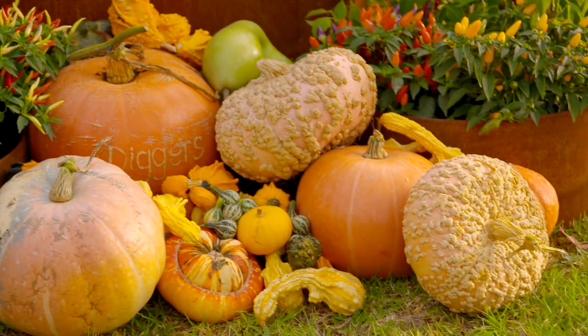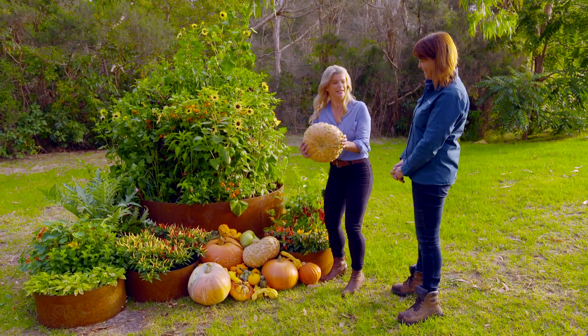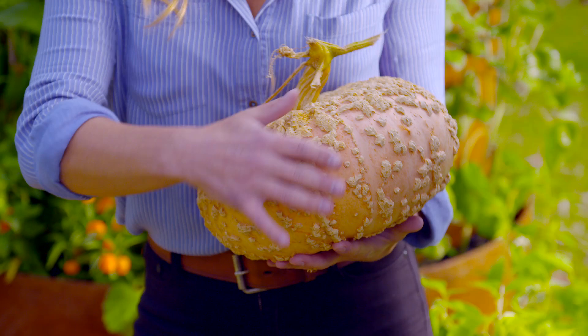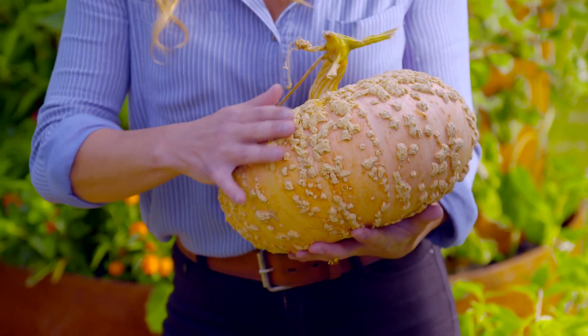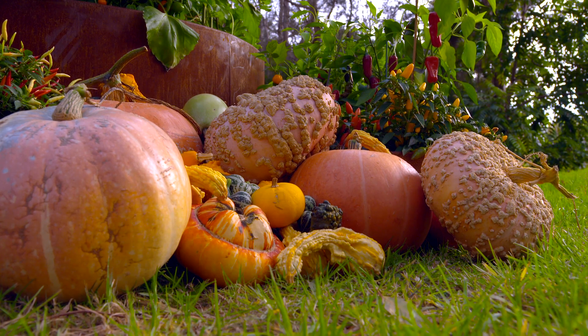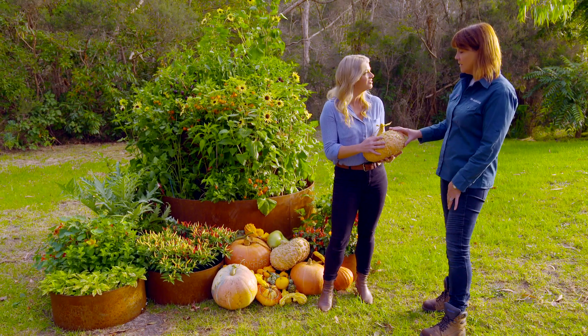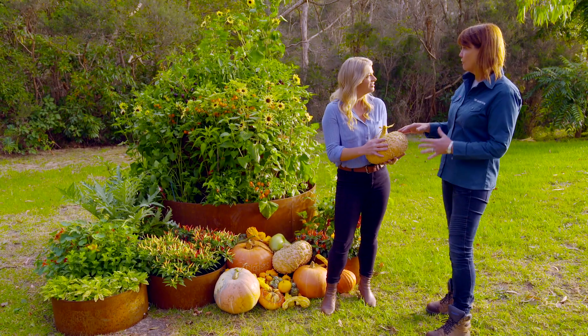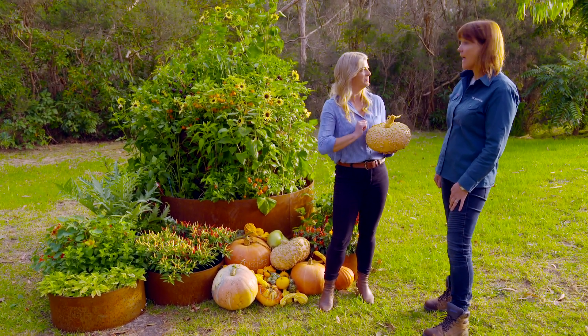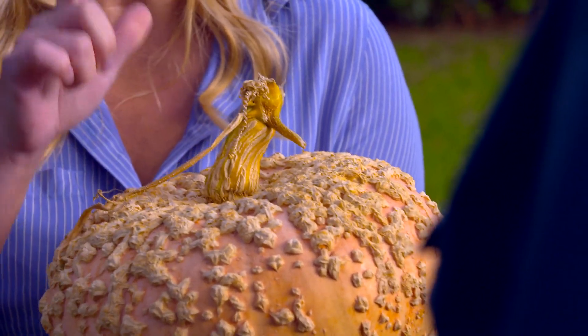Oh look at this — this is like deliciously ugly. Isn't it amazing? It's an old French heirloom called Galo de Cine. I love it, it's almost like it's got warts on the skin — that's what I usually call it, the French warty one. For people who are growing their own food and looking to feed their families, pumpkins are a really good crop for that. Absolutely — grow them in the spring and summer, then you harvest them in the autumn and you've got food right through to the following spring. And when you're storing them, leave the stem on — that's the key.